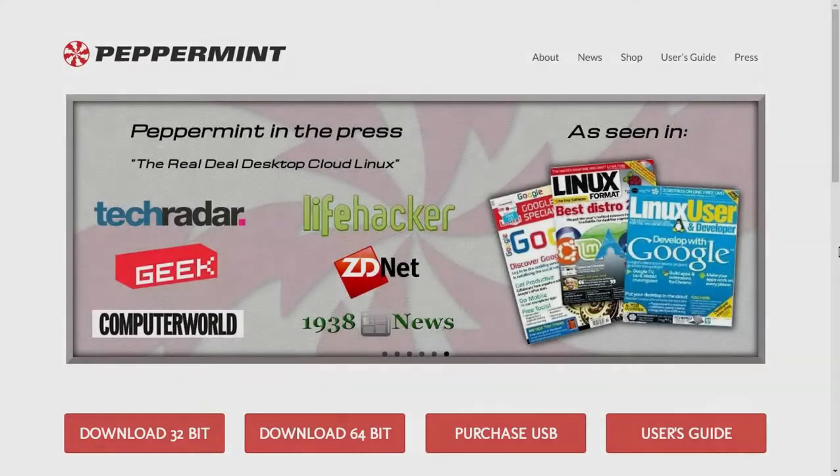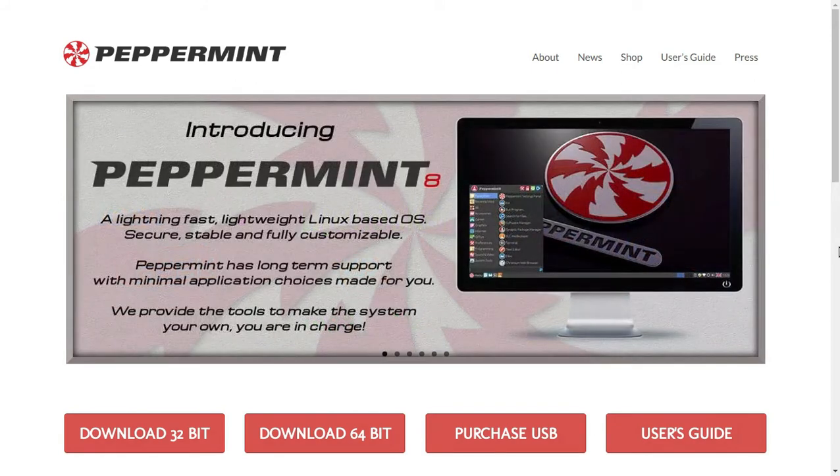Peppermint OS is a fantastic lightweight Linux distribution designed for older and newer computers. I wanted to install this in my old 32-bit ThinkPad R40, but I couldn't. It came up with an error message that I need to force PAE. There is a workaround — let me show you how to do that.